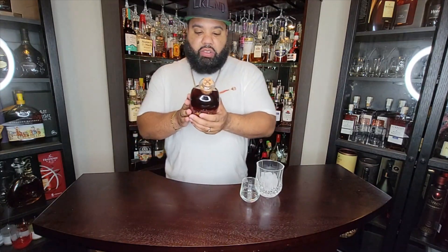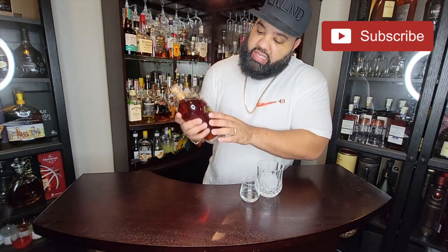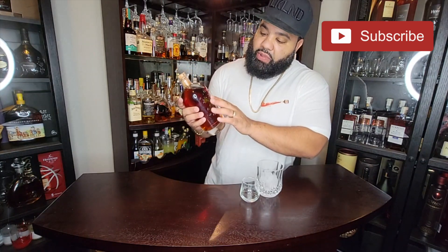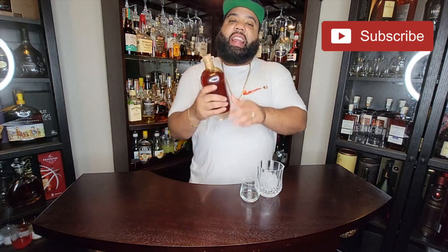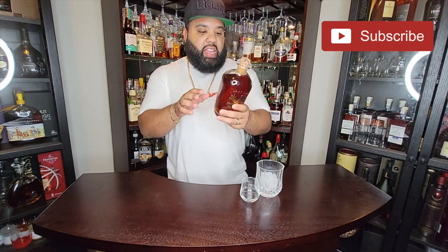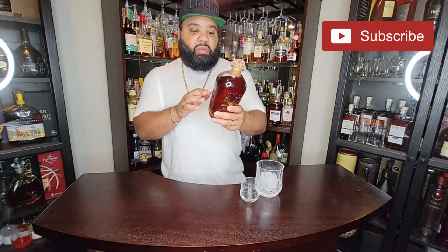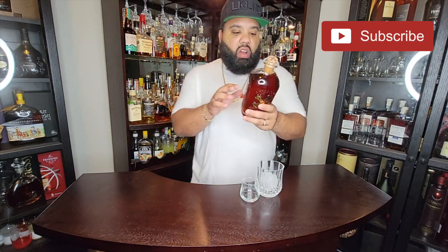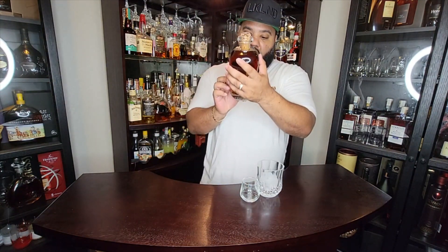Let's get into the bottle — the bottle is dope. It's got a nice X on it and it kind of reminds me of that D'Ussé stuff that Jay-Z does, with the iron as the label. It has the bamboo basically embossed on top of the glass, and the label is not paper at all — they did real craft work to get this done. There's a little map on the back of where it's from.